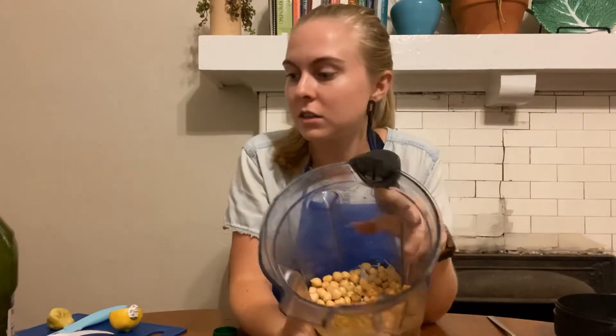Now I have all the ingredients I'm going to use in my blender, so I'm going to blend it up.